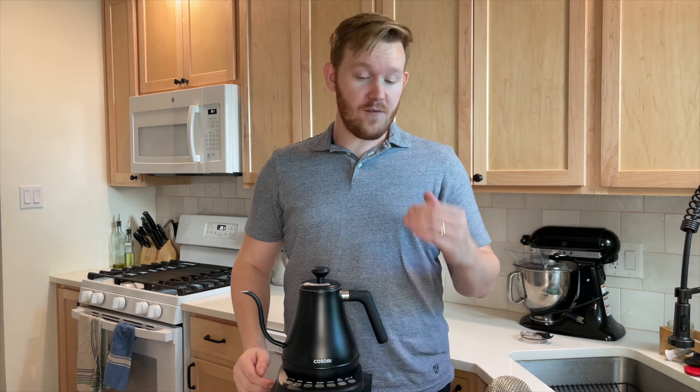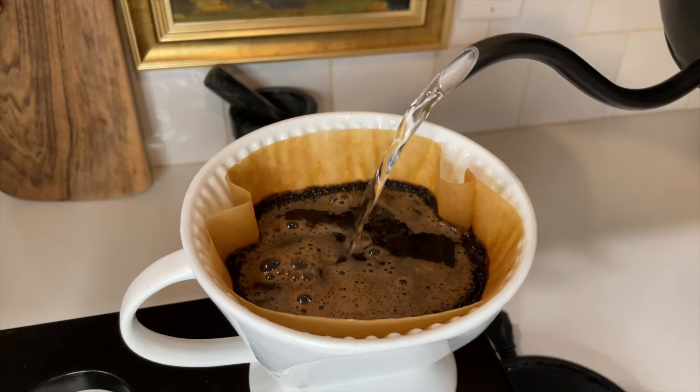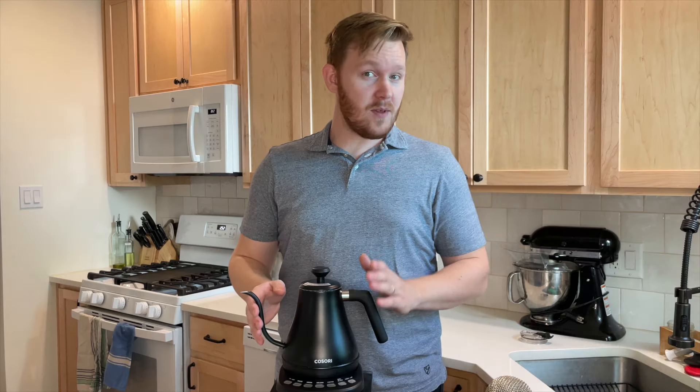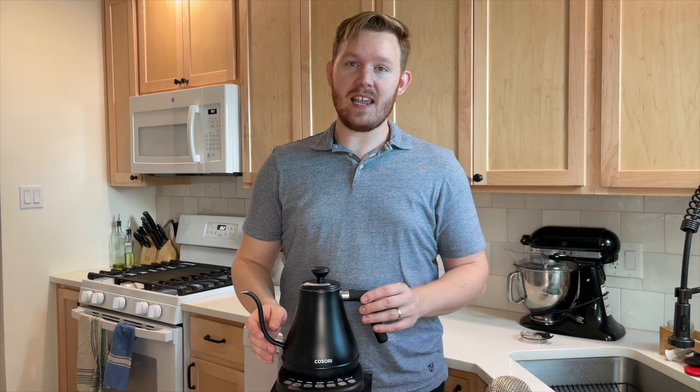You can hold that temperature — if you push the hold temperature button it will stay there for about an hour. In my opinion it boils really quickly, way faster than on the stove. The pour speed on this thing is perfect for a pour over, which is probably what you're using a gooseneck kettle for.